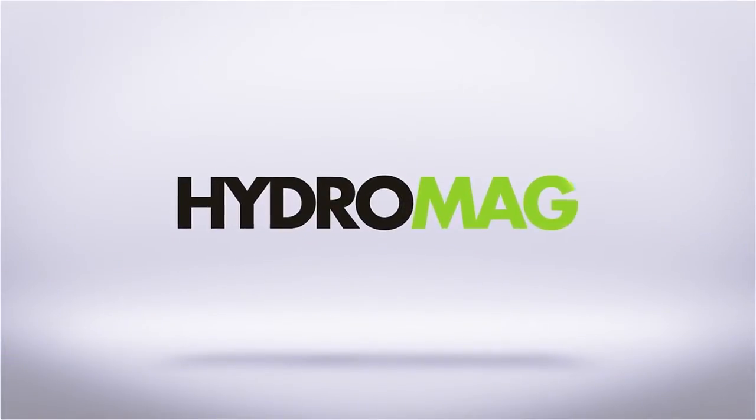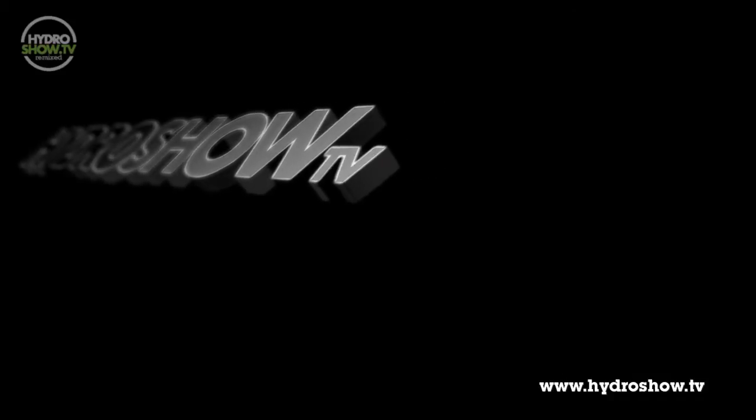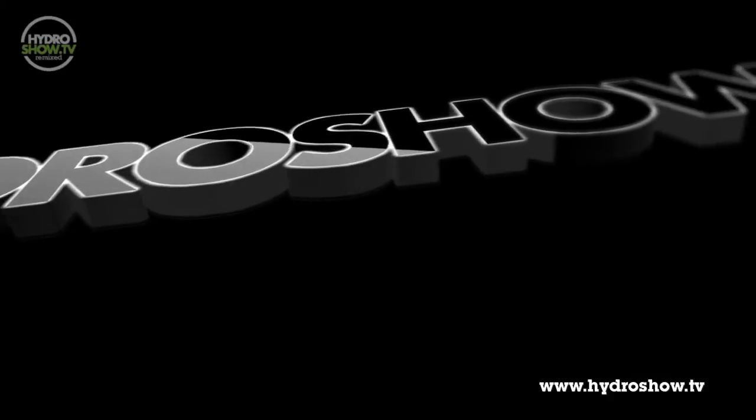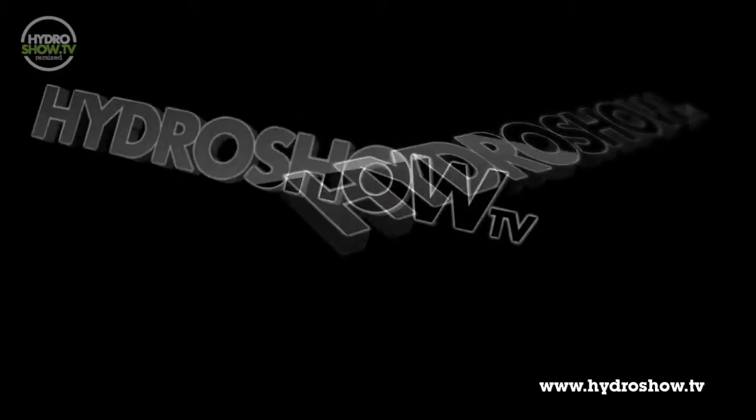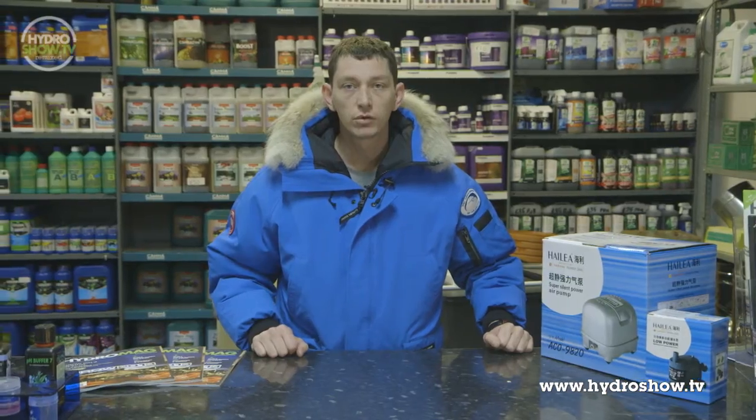This episode of Hydro Show is sponsored by Hydro Mag, the UK's independent hydroponics magazine. While we were at MPK we noticed some homemade systems, so we asked Thomas to show us how to make them. Now I'm going to show you the MPK hydroponic bubbling system.